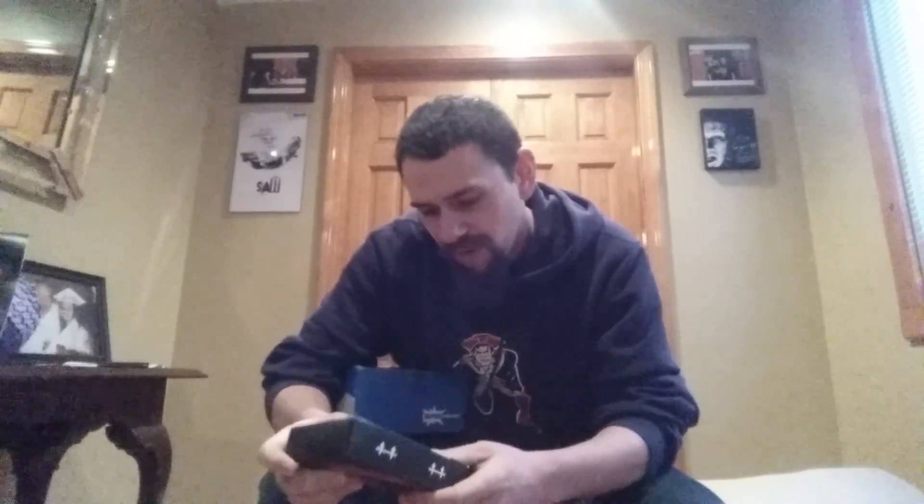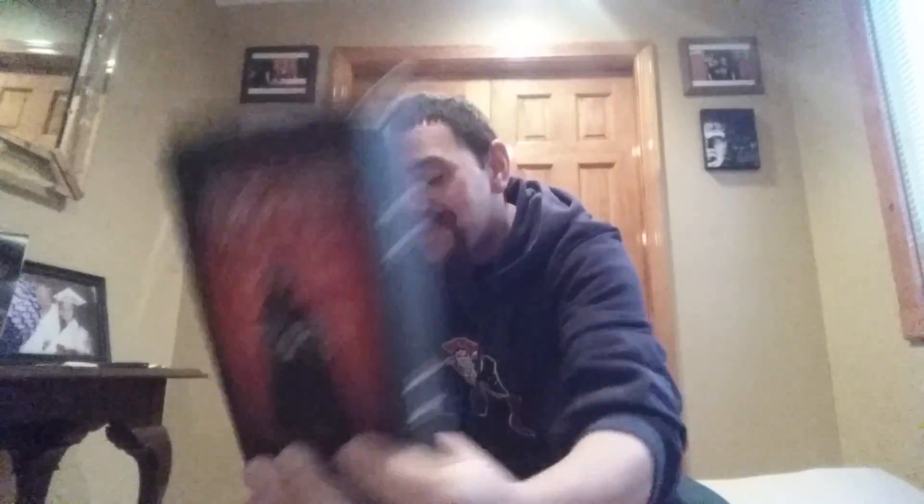Second item — wow, I've never seen anything like this before. It is a Dracula, and it looks like he can turn into almost like a Rubik's cube. On the back it says "turn Dracula into a cube." So that is really interesting. He's really cool looking and apparently you can turn him into almost a Rubik's cube looking thing from what it shows on the back. An item I've really never seen before — that is really, really cool. I am definitely going to try to turn Dracula into a cube.